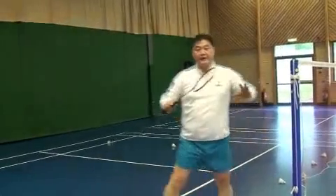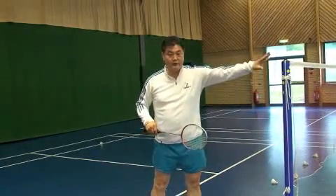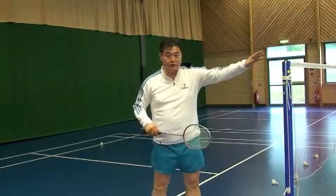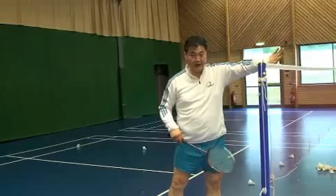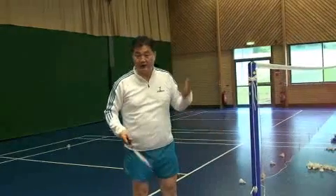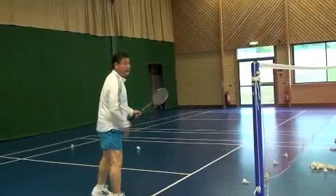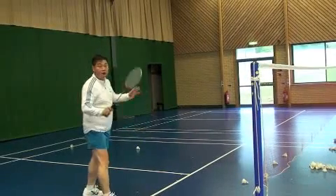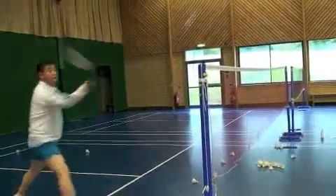Next one is the spin net. You force your opponent — you know the opponent is doing the net shot, so you take it early and spin it to make your opponent lift. It's much harder for them. Watch the shuttle fly.